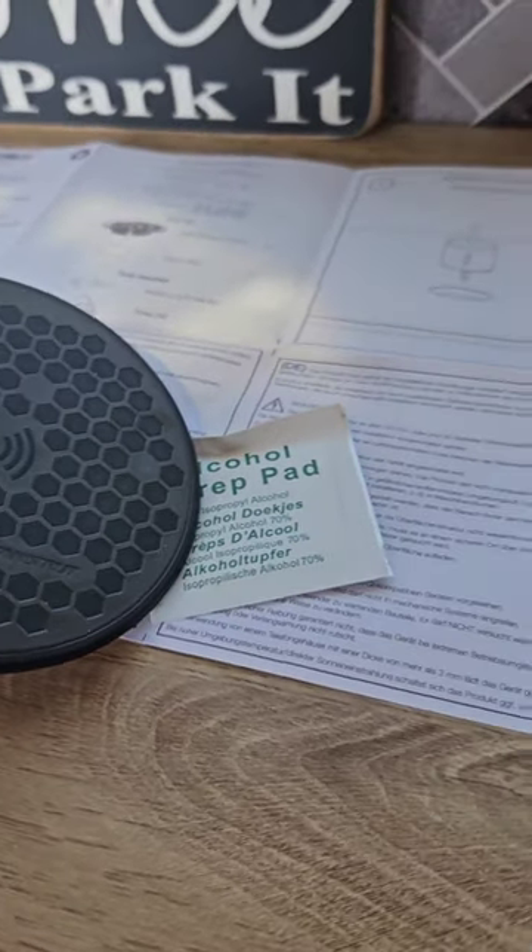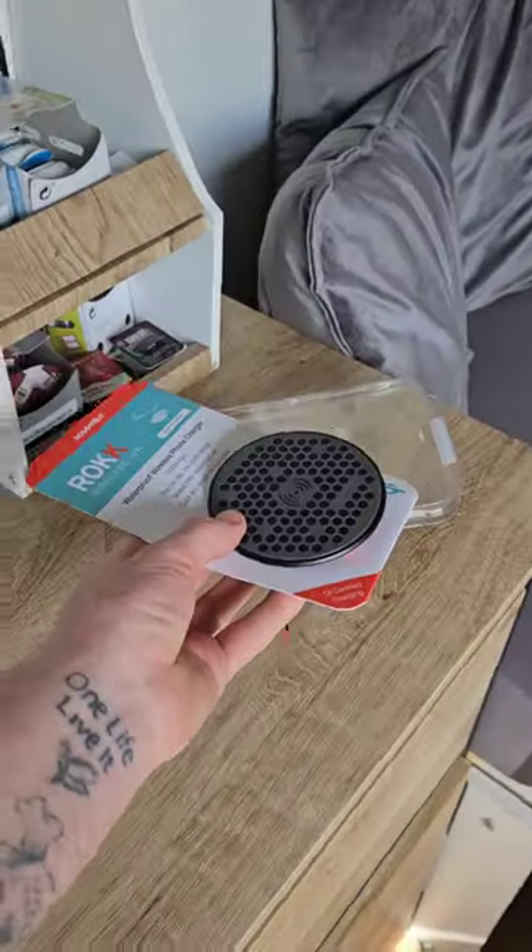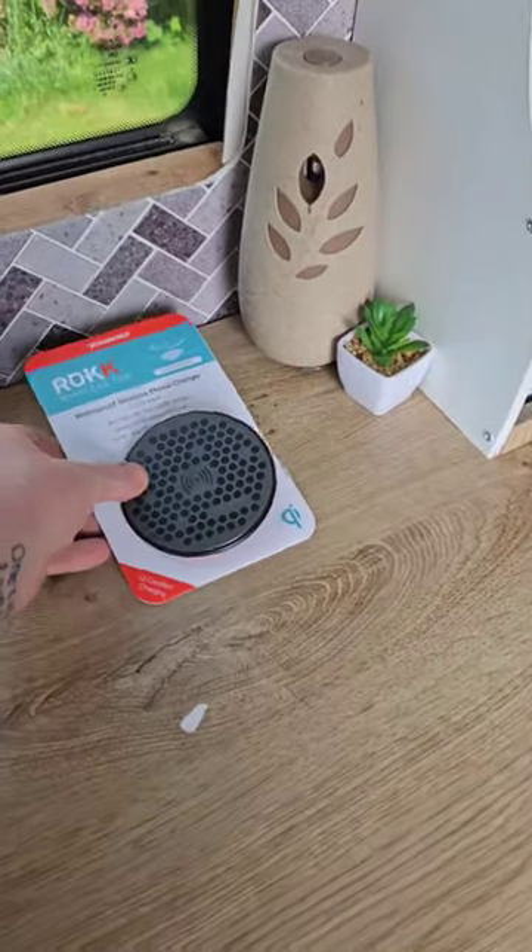Easy to install whether you're installing it on a boat or in a camper van, following the easy-to-follow instructions. But the first thing to do is the hardest thing to do — finding the correct place that you want to have this fitted.